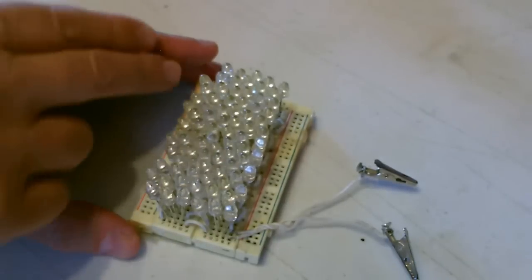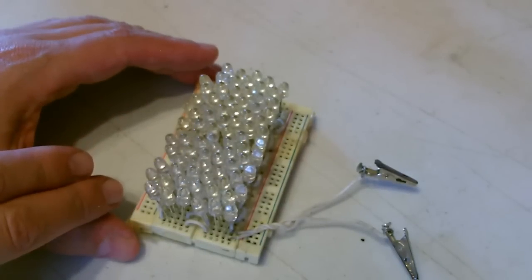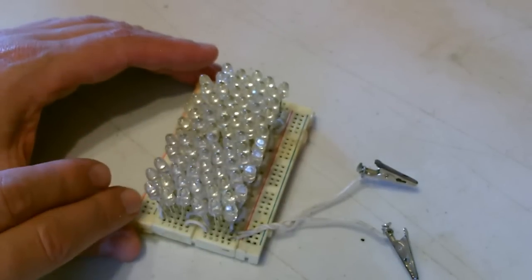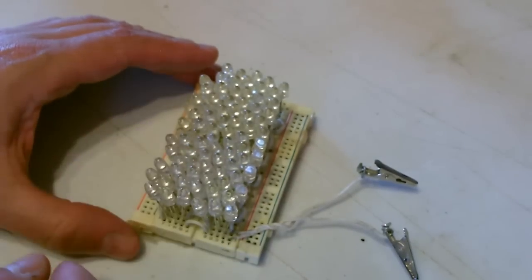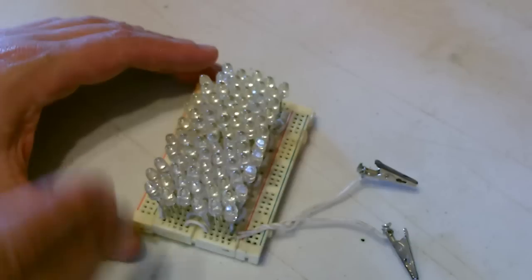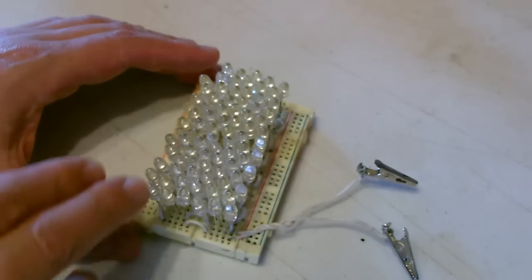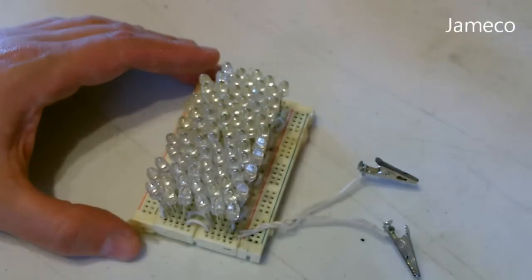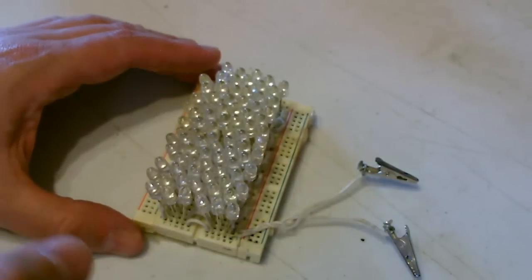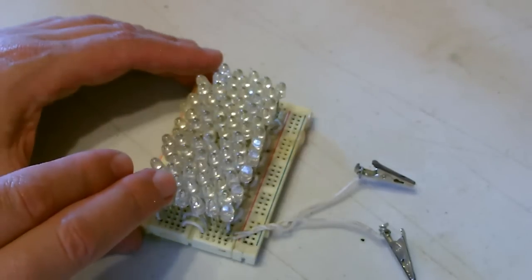Now one thing people will say is, don't you need to use resistors in here? And you do at certain intervals if all the diodes aren't from the same batch. But what I do is I buy them all at the same time, usually 100 at a time. There are certain electronics distributors online — there's one called Jameco. I'm not sure how they pronounce it, but that's where I usually get mine. You can get 100 of them for basically nothing. They'll sell you 100-packs at a time.